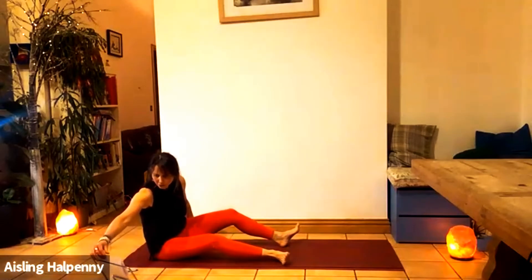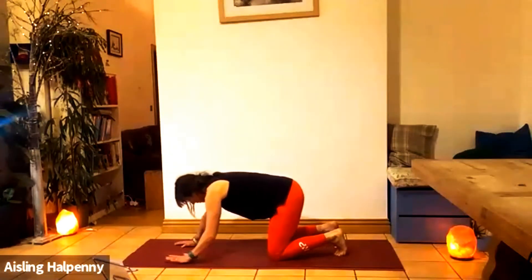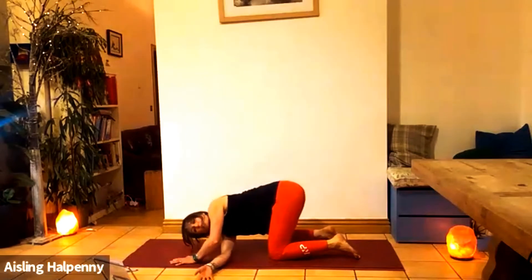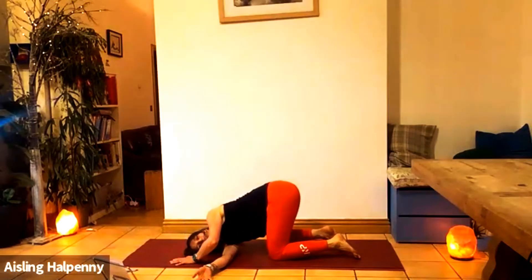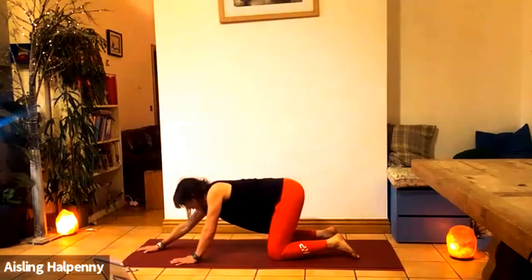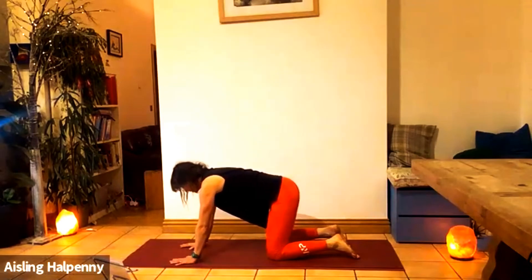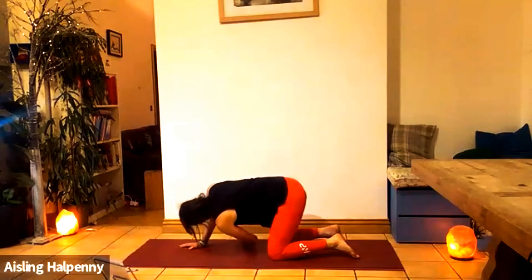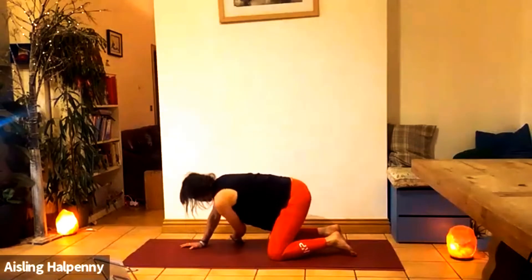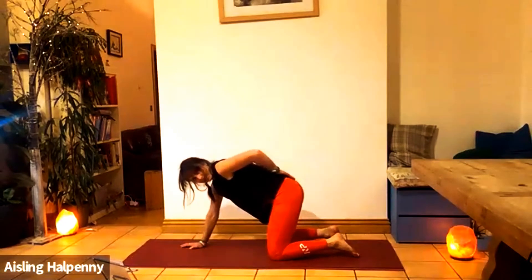Let's come onto all fours and do a little bit of movement here. Knees beneath your hips. Inhale. As you exhale, the right hand slides behind the left and come down onto your temple — turn those left ribs towards the ceiling. Inhale back up. Right hand forward and sink down. Inhale up. Right hand on your lower back and turn. Then left arm slides, ribs drawing to the right. Inhale back up. Left arm forward and sink down. Left hand to your lower back and rotate.